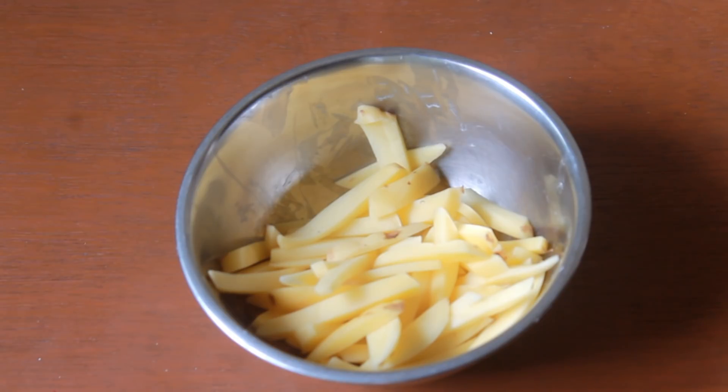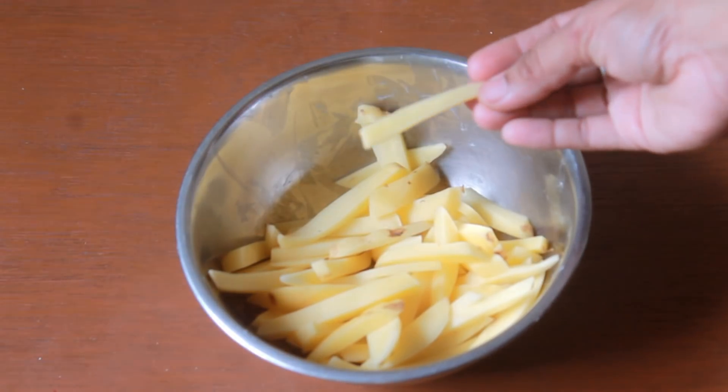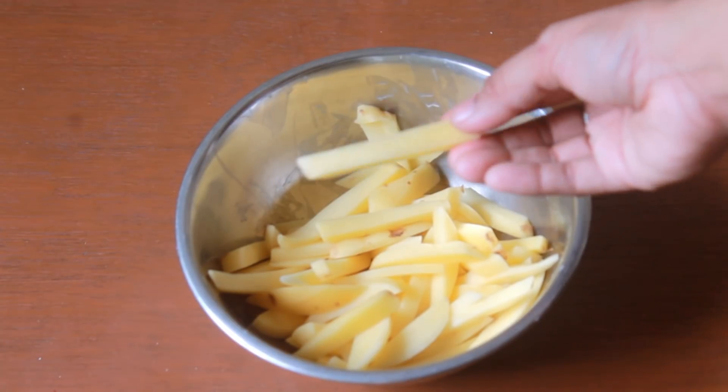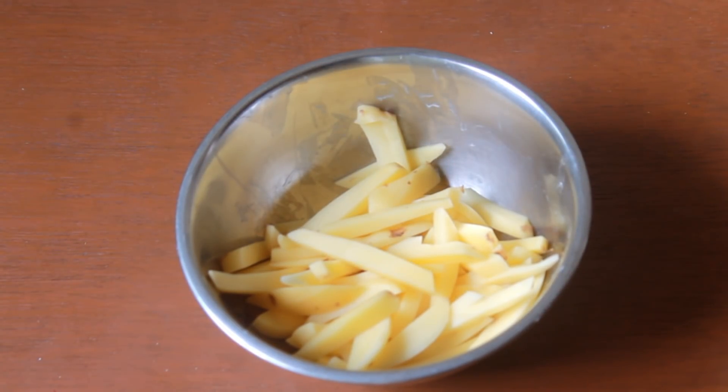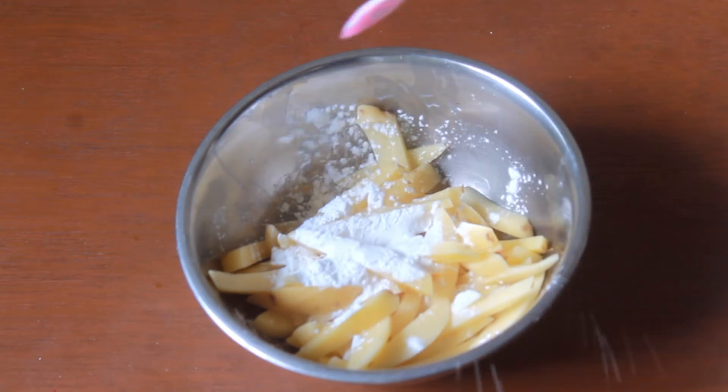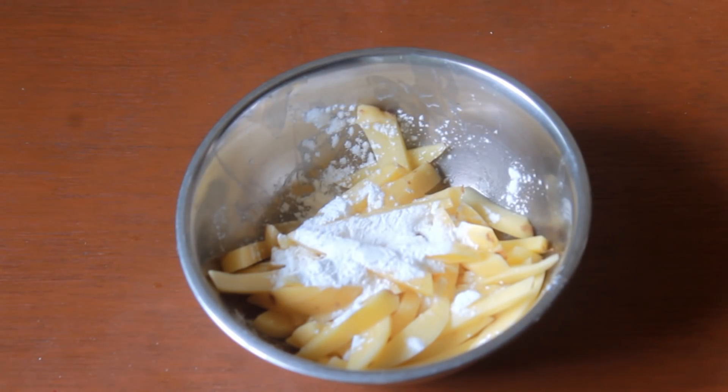Instead of frying the potatoes, I am using Glen air fryer to bake it and then toss it in the honey chili sauce. I am using some fresh potatoes which I peeled and then sliced like a french fry shape. To this we are going to add a little bit of oil — around 1-2 tablespoons — to make the potatoes go nice and crispy. Now add in corn flour to dust the potatoes, which gives a nice crispy exterior and makes the sauce cling to the potatoes.